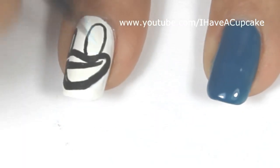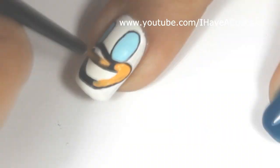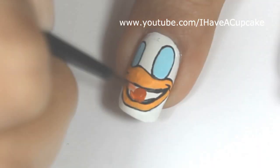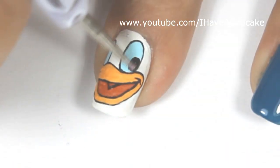To save a little bit of time, I already outlined in black most of his features. I also did a Daisy Duck Nail Art before, where I did the whole thing from the start. If you want, you can watch that — Donald and Daisy are pretty similar, so if you watch Daisy, you'll understand how I did Donald.